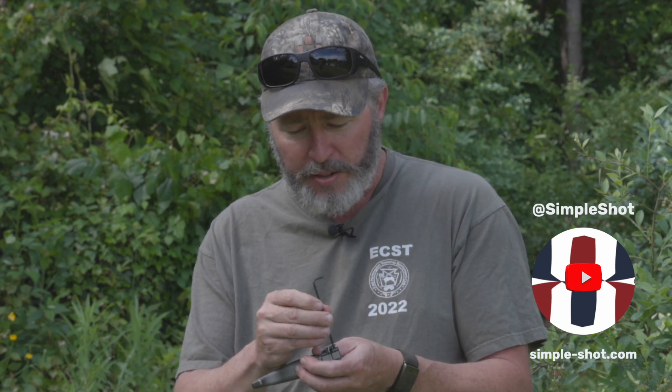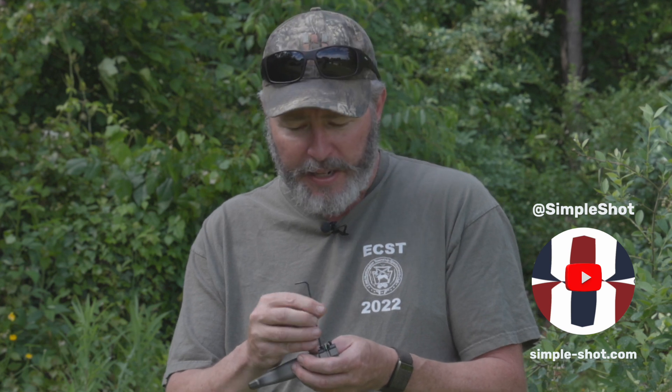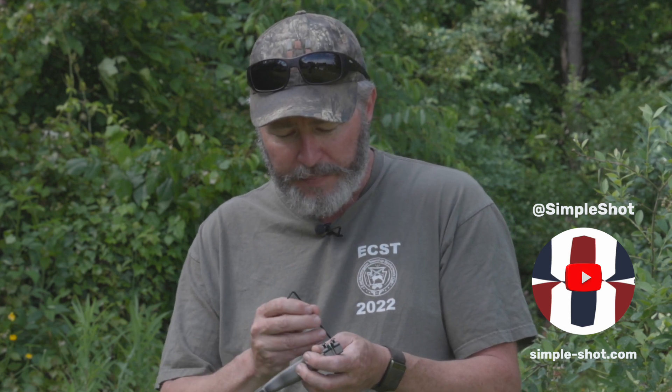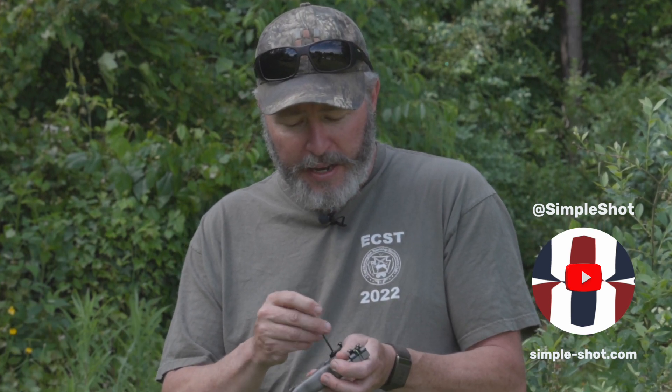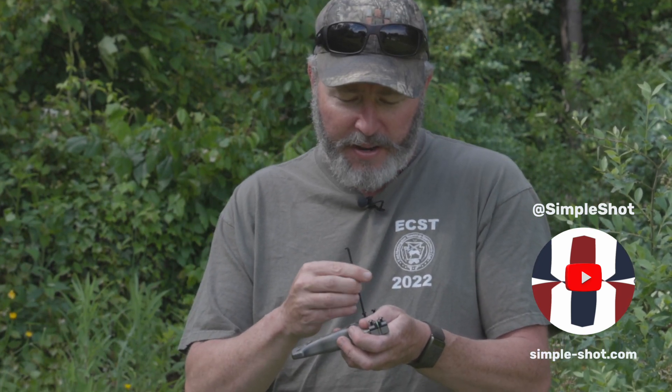As far as installing the bands go, if you've got this slingshot you're probably already a slingshot person. It uses 2.5 millimeter hex head machine screws — just like any other clamping slingshot system, you loosen those up and install the bands. This is a through-the-forks-only slingshot, so there's no option to shoot over the top. If you're a person looking at this slingshot, you already know these things, but for folks interested in shooting over the top — it's not an option.